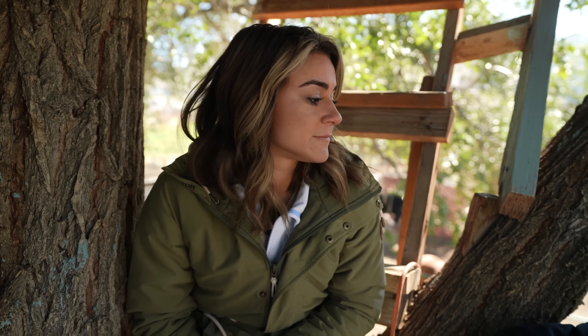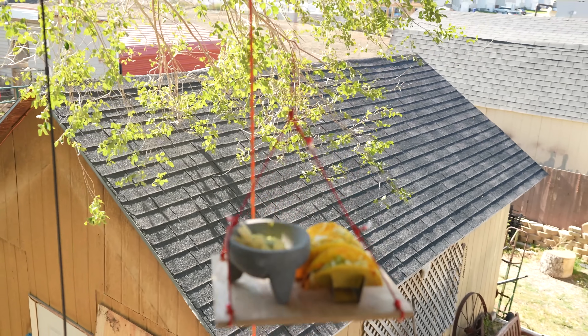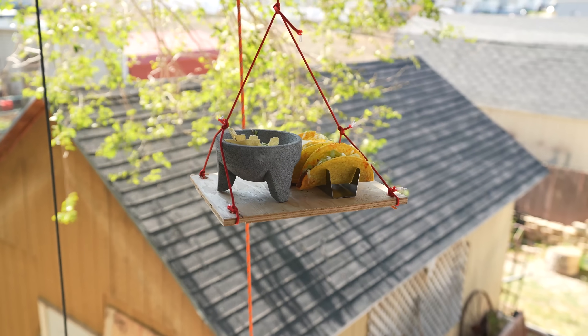We've got the treehouse for the rest of the day — now what? Well, you know what goes well with treehouses? Tacos. Treehouse tacos!